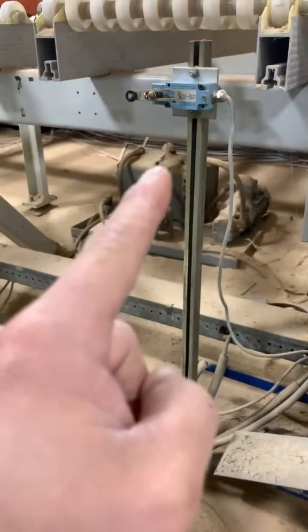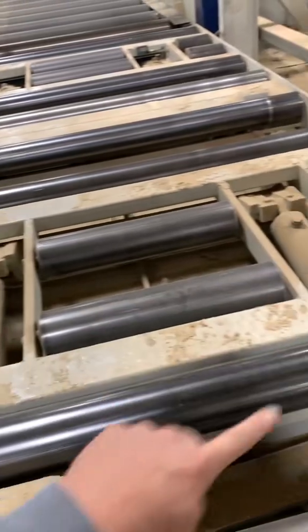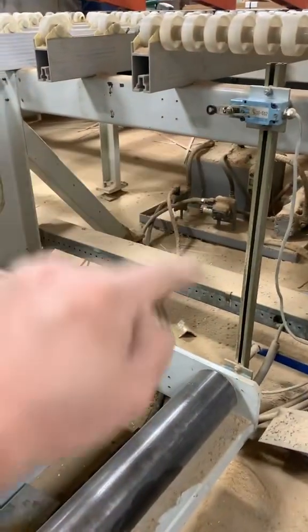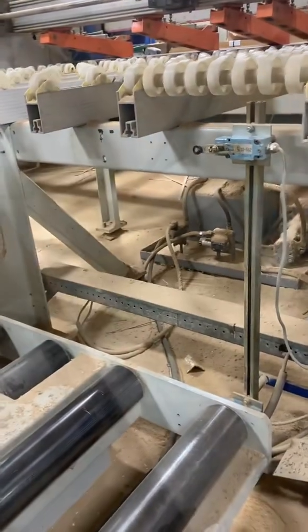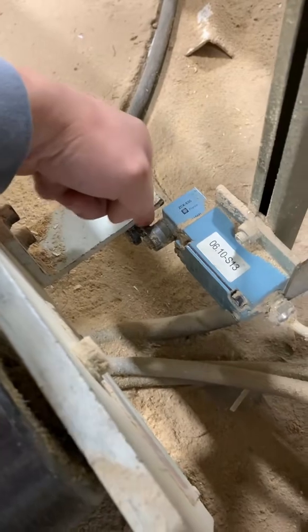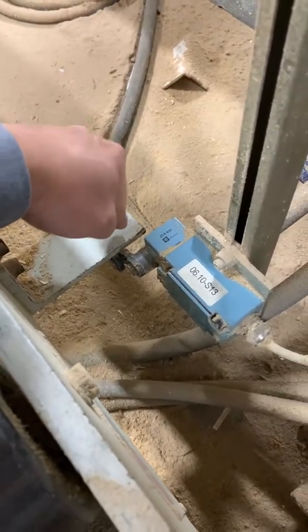Here is an example of how limit switches are used in this application. This roller table is going to lift all the way up, and it's using these two limit switches to let the PLC know if it's in the down position or all the way up. Right now it is in the down position, and you can see that this bracket here is making contact with the lever of this limit switch, so the machine knows it's in the down position.